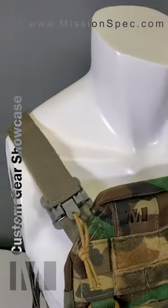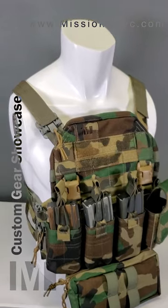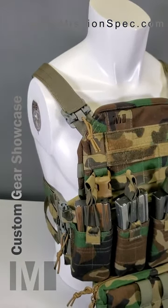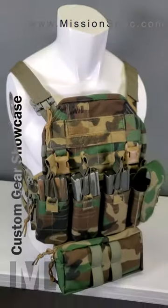Up here, we've also got one of the two-inch tubes on the shoulder. And if it looks a little different to your right-handed shooters, this is for a left-handed shooter — so the tube is on the right to not interfere with your buttstock.